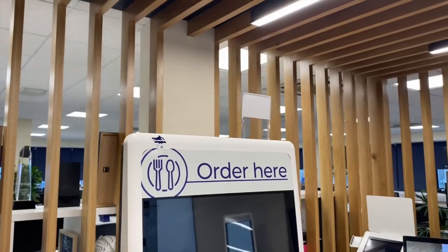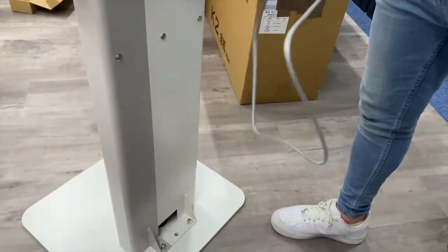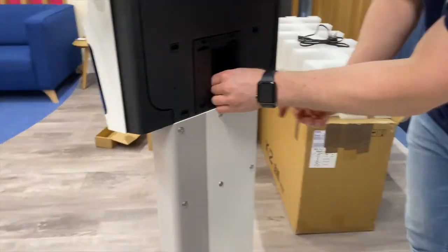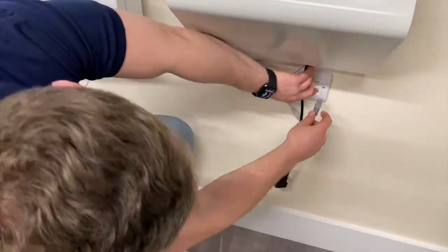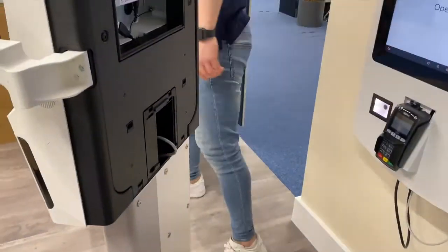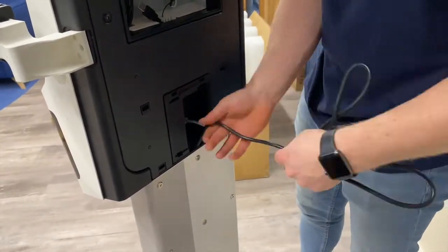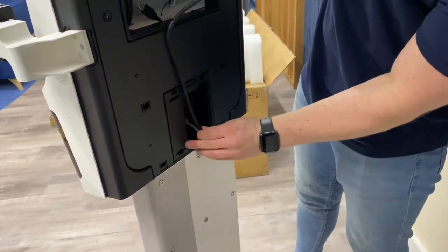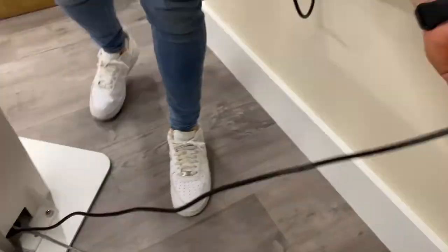We recommend using an Ethernet cable for improved connectivity, but a Wi-Fi connection can also be used. If you are using an Ethernet cable, plug it into the port on the back of the kiosk and run the cable down through the stand and out the hole at the bottom. It can then be plugged into your router, modem, or wall connection point. Please do the same with the power cable.